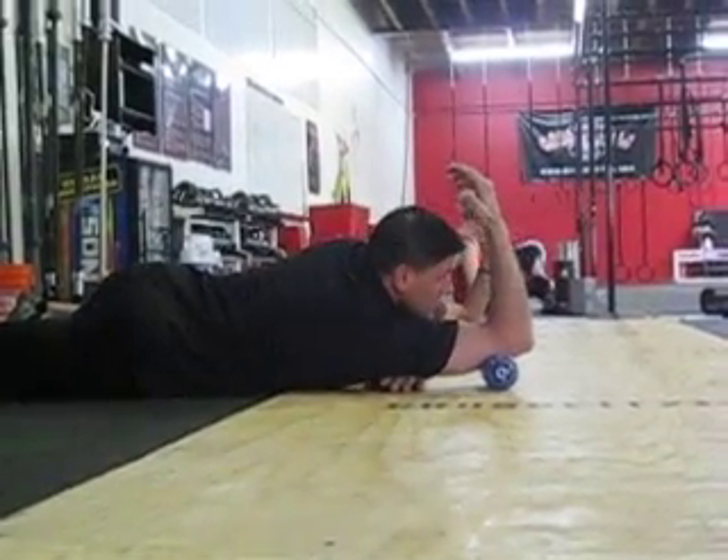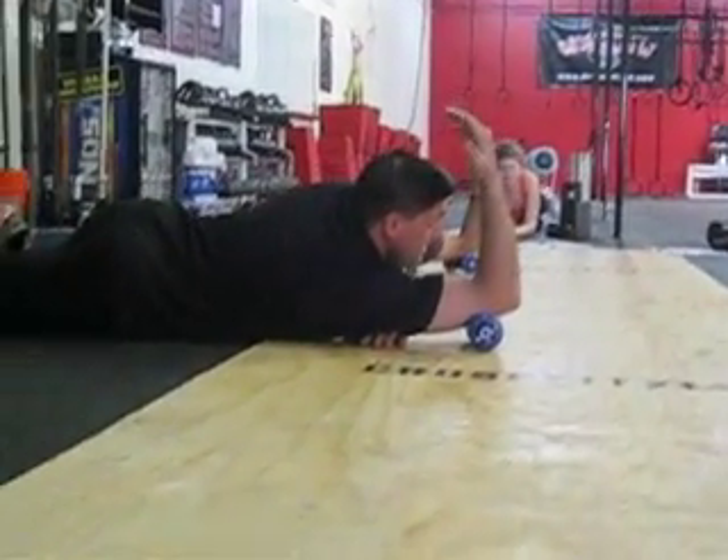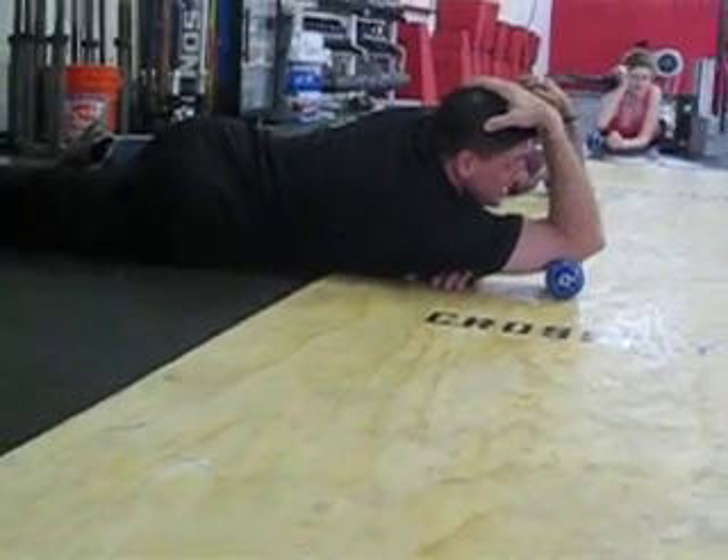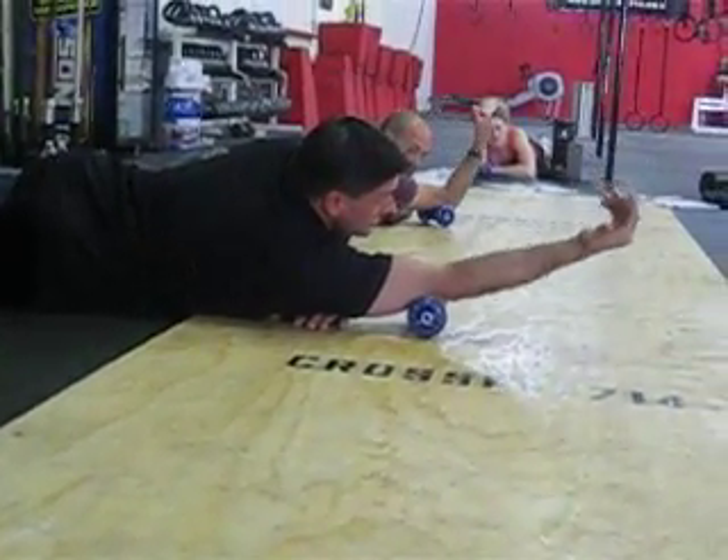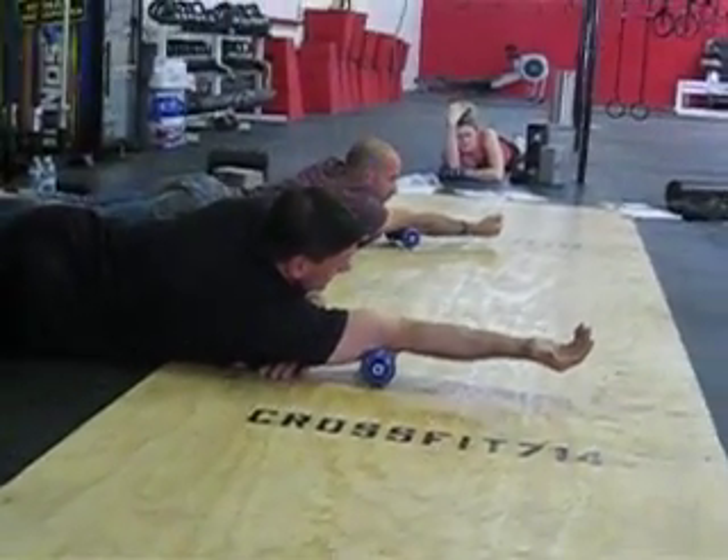For the most part, get your shoulder below your elbow, touch your head, take a deep deep breath in, and as you exhale, you extend your arm until your hand touches the floor, or until you can't get any lower.